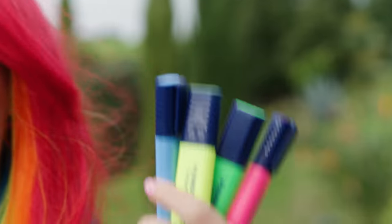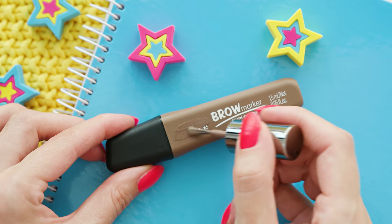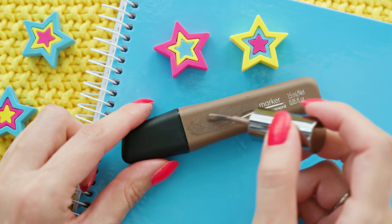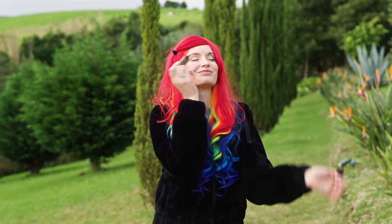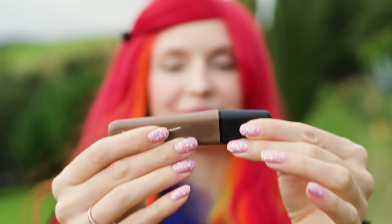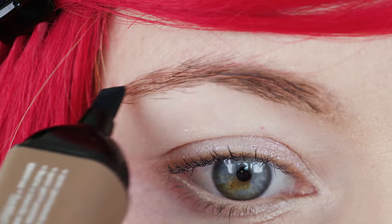A makeup product that looks exactly like a highlighter — count on Maya to find such epic makeup products in store! This brow pen looks exactly like a usual school highlighter. To make it sneaking-class appropriate, all we have to do is erase some words on the package, like the makeup brand and the word 'brow.' This is the quickest and easiest sneaking makeup idea ever! Time for the final reveal — who will take the throne? Sara, Katie or Maya? It's up to Miss Teacher to crown the winner!